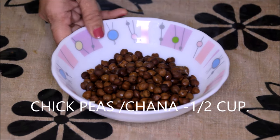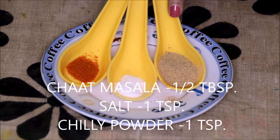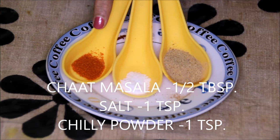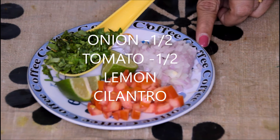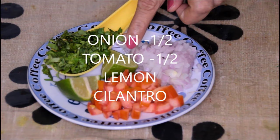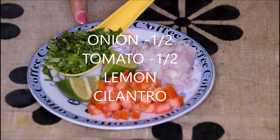Chickpeas or chana — half cup. Chaat masala — half tablespoon. Salt — one teaspoon. Red chilli powder — one teaspoon. Half onion, finely chopped. Half tomato, finely chopped. Some lemon to squeeze on it and cilantro for serving.